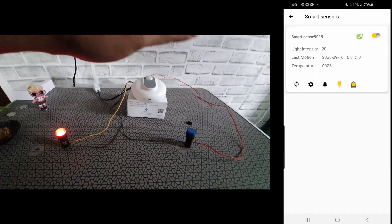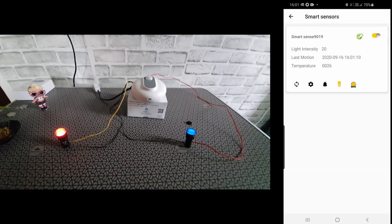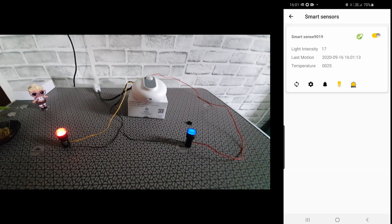Another special thing about this sensor is that it's designed to detect a human body specifically. If an animal passes by it wouldn't trigger, so it's very cleverly designed — it's not the typical sensor you get in the market.